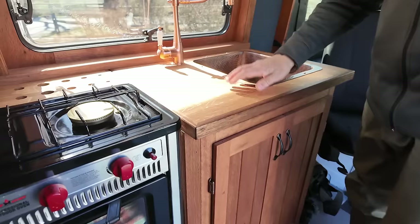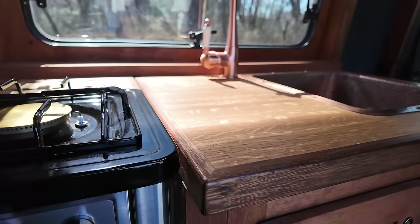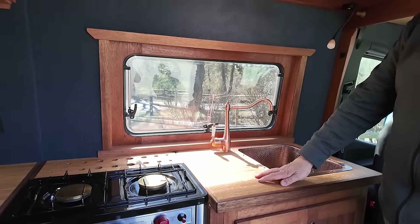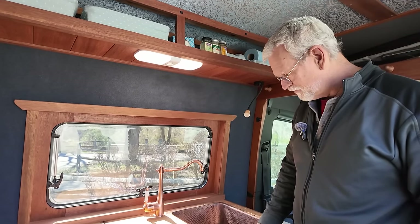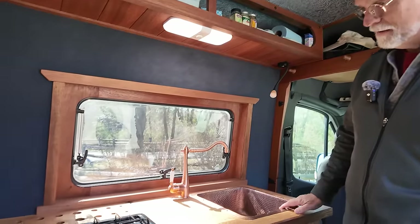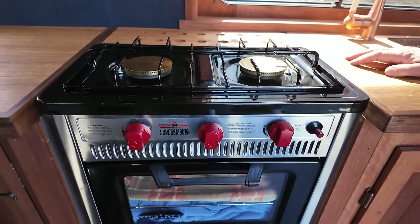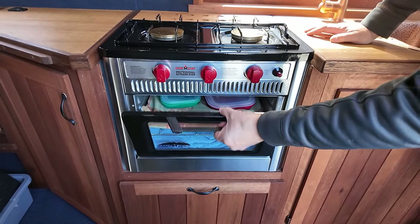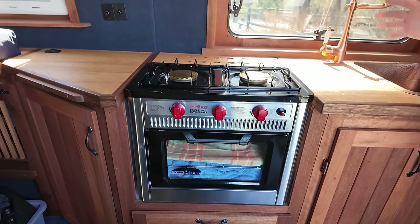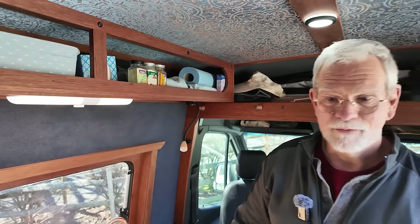This countertop is also recycled. This is white oak - actually quarter-sawn white oak. So when you see it from different directions you get a lot of colors in it. This came out of an old farmyard down the road from us, and we laminated it to make our cabinetry. Moving on, we got the Camp Chef stove, which is really nice. The burners are quite good and strong and it has a nice little oven. We love an oven - when we're traveling we can buy prepared and local foods and the oven really works for that.